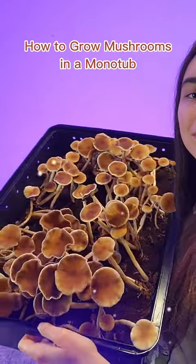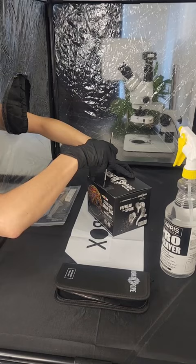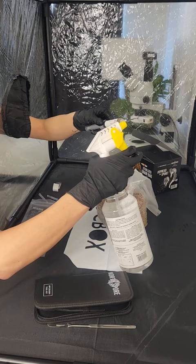This is how I grow mushrooms using my Norspore Monotub. I inoculate my sterilized grain bag with a liquid culture syringe inside a clean environment, then let it sit until fully colonized.